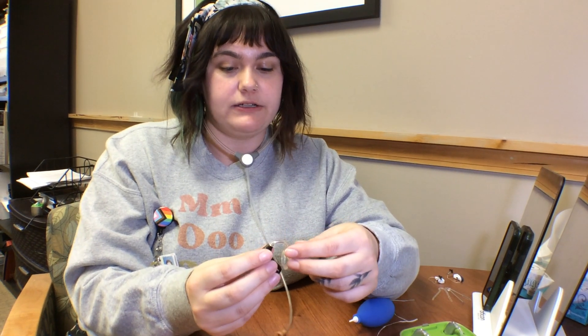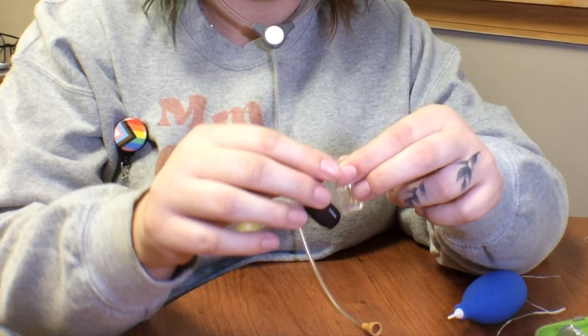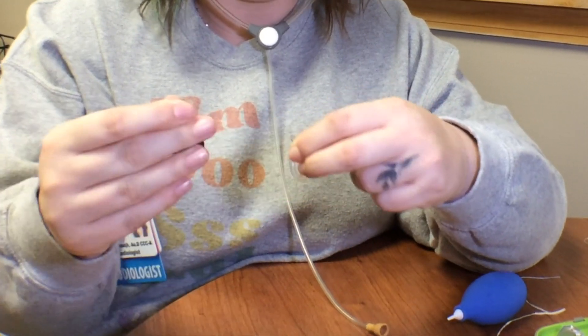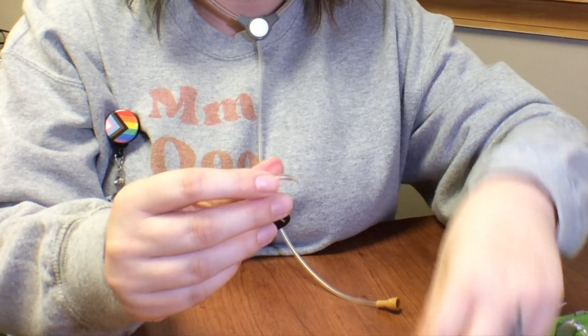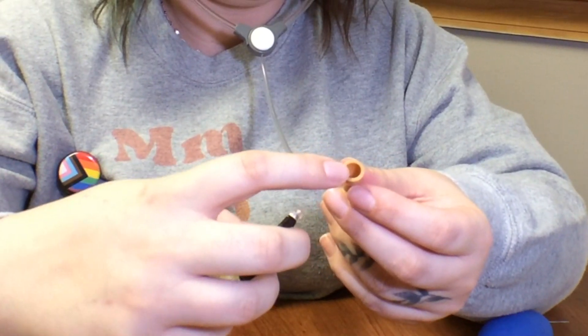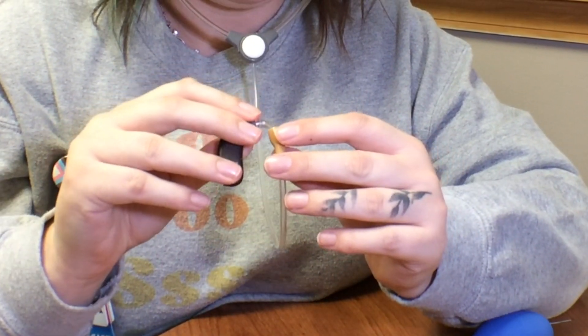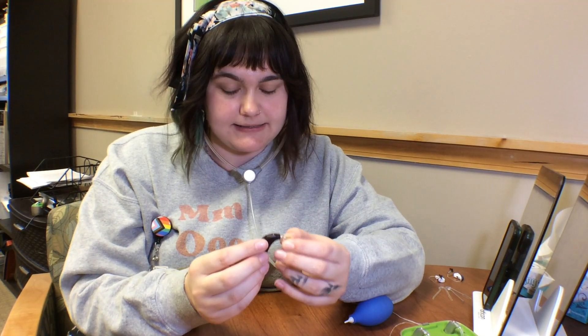The next thing to check is the tone hook connection. Take the ear mold off — usually just by pulling and wiggling a little bit on the tubing — and then put the tone hook down into the center part of the listener, again creating a good seal. You'll use those Ling6 sounds again.